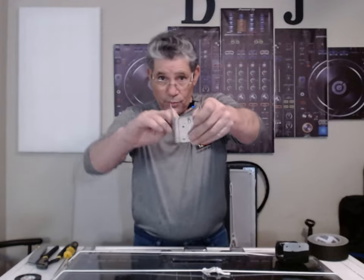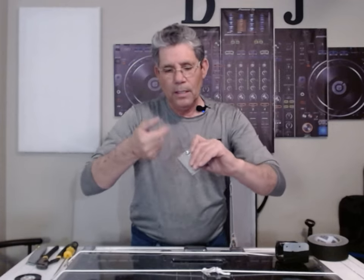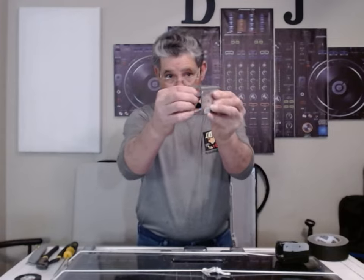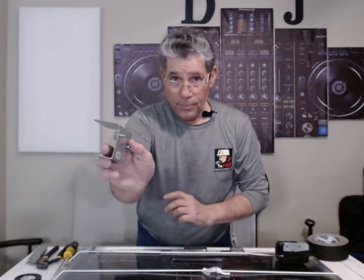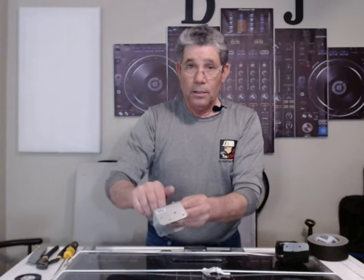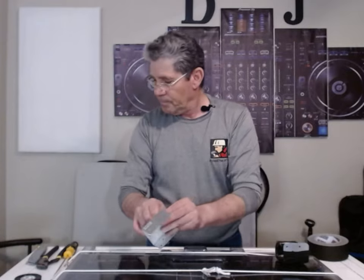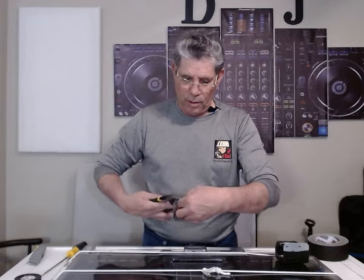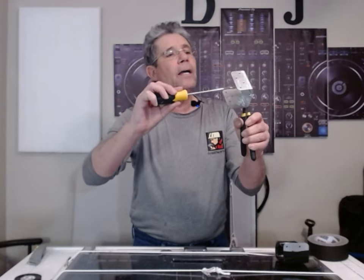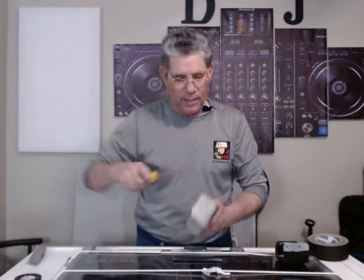Put the screw through the hole, put the nut on the screw. Put the bolt on, put the nut on. We got it screwed down. I take a pair of channel locks or pliers just to hold it and give it a turn. You're going to wrap it in tape anyway, so it doesn't have to be perfect.